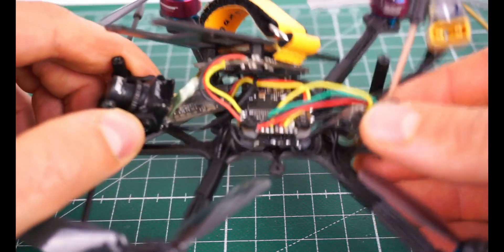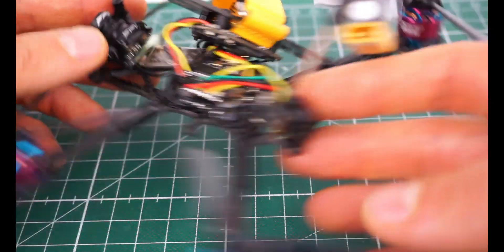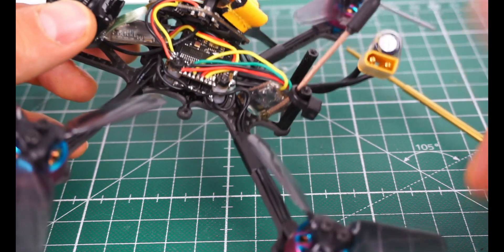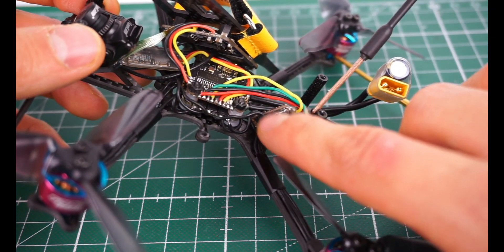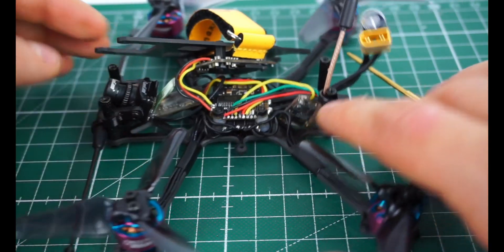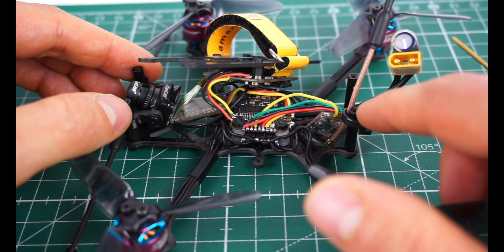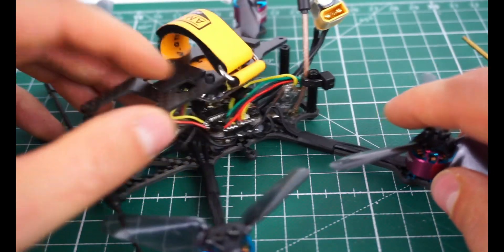The VTX I use is pretty much my go-to VTX for all micro builds right now. It's the Ishin Nano 400mW VTX, and it really does 400mW — I tested this in an older video. It's also super cheap, around 10 euros. In combination with my Crossfire Nano receiver, this gives me really good range on this little quad, which is perfect for cruising around with this, which is mostly what I do with it.